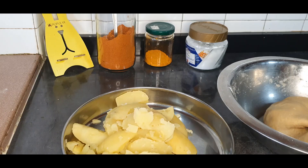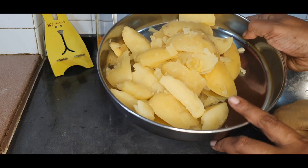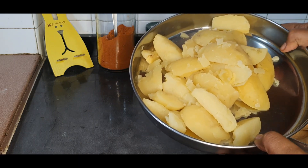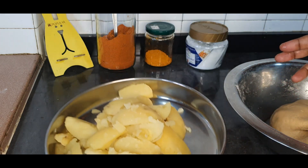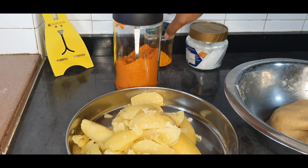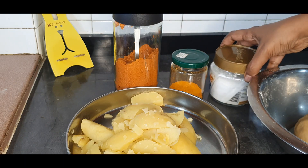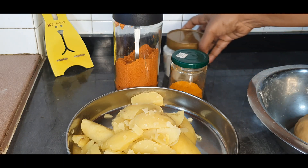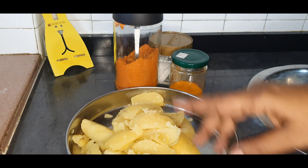Hi, welcome to Simply Simple Life. Today I'm going to be making aloo parathas. For that we require potatoes — I've taken four medium-sized potatoes, boiled and peeled them. I'm going to be using chili powder, turmeric, and salt. It's a very simple, basic recipe, so I'm just going to be using these three items to go together with the potatoes to make the stuffing.